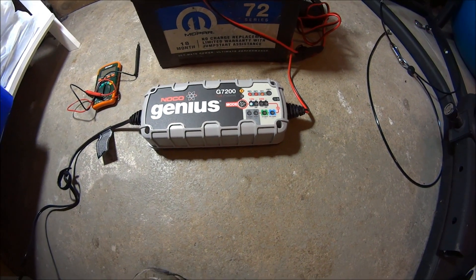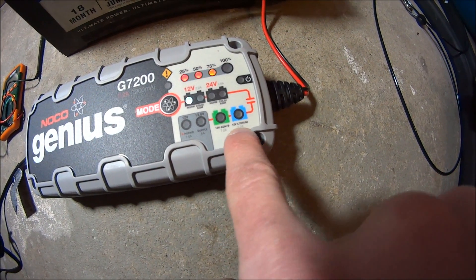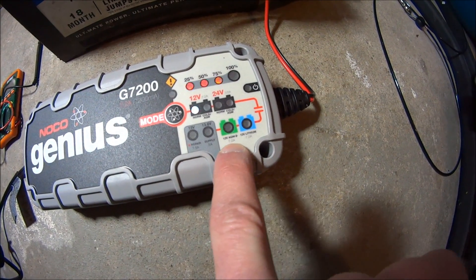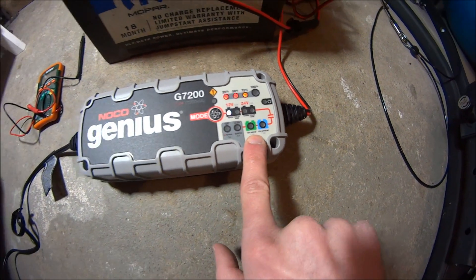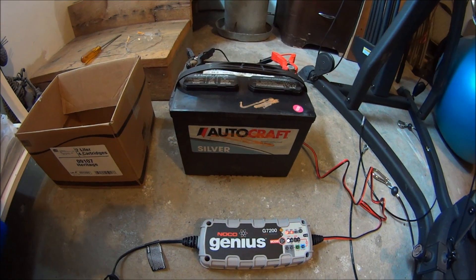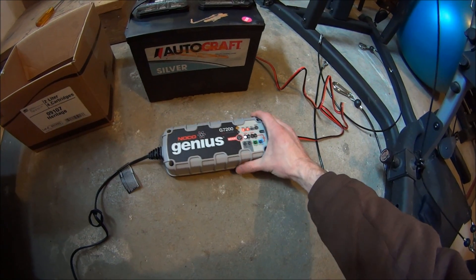So you have a lot of options with this. I'm not sure if regular battery chargers can do AGM charging or lithium battery charging, but this one can, and it's ready for the future. I have this battery out of my van and I'm going to run it through a regular charge cycle.